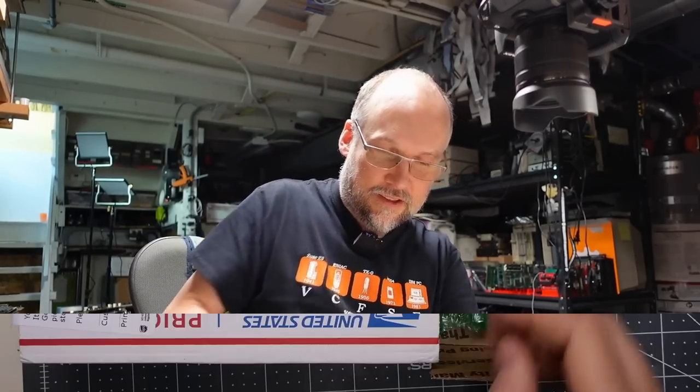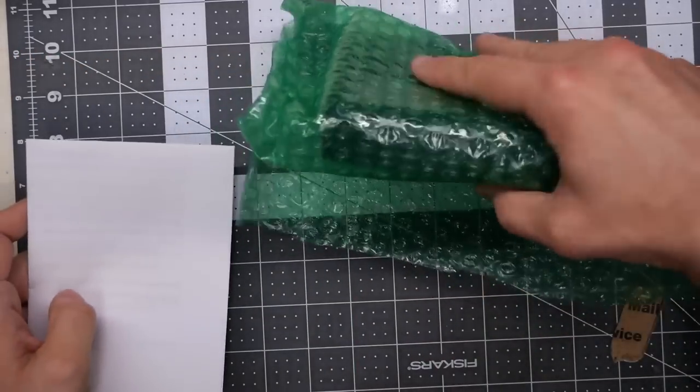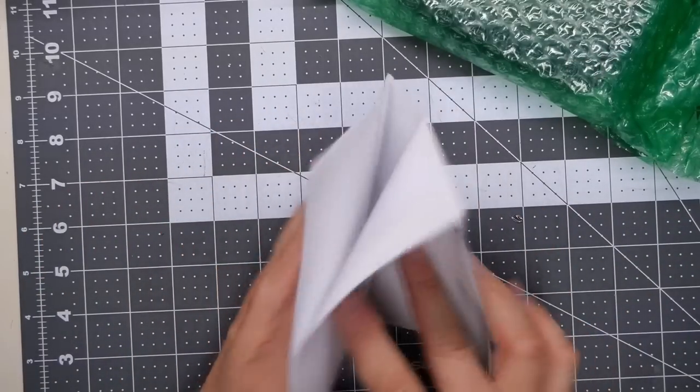First package here is from Brett in Florida. Hi to all my Florida viewers. Let's see what we have going on in here — we got a note and some stuff. We'll skip right to the note.